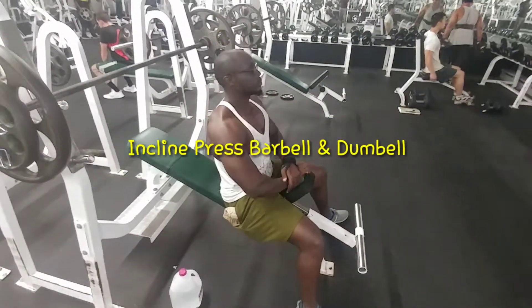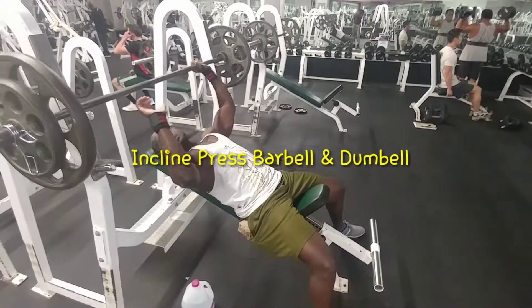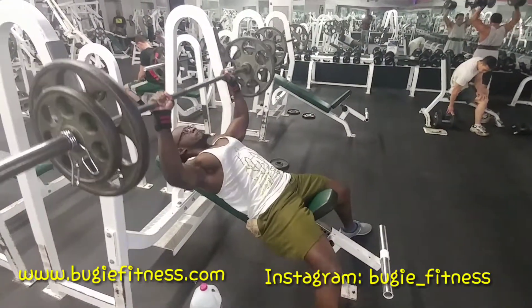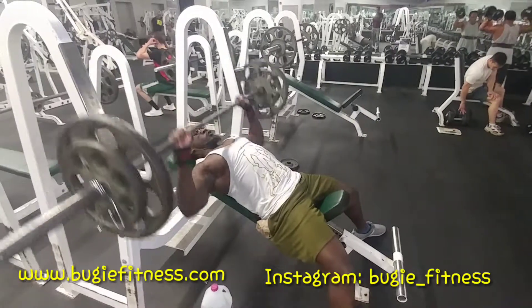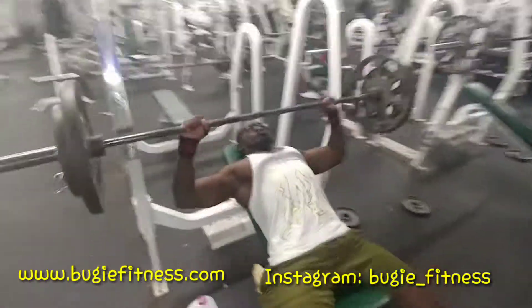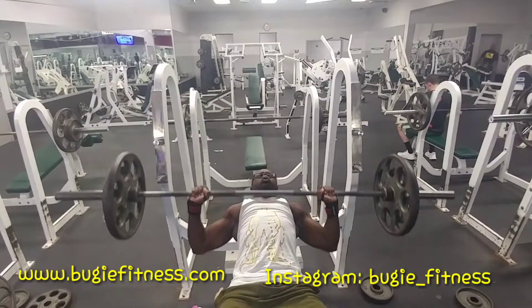In this video I'm going to show you my two favorite exercises for building the upper chest. For a full, round, well-developed chest you should build the upper chest, the width which is the sides, and the bottom part of the chest as well. Different exercises hit the chest from different angles.